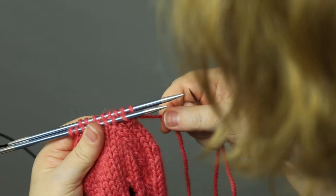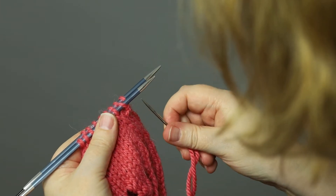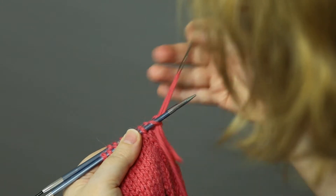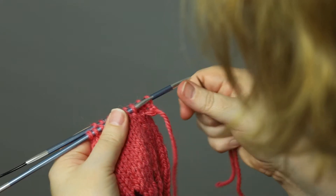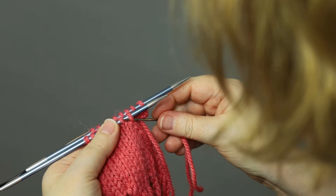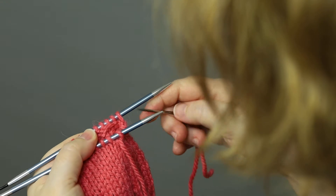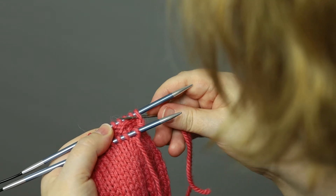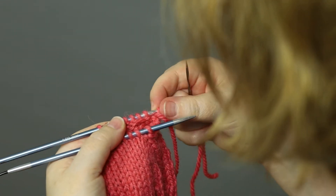Now we insert the front needle as if to knit, pull through, and pull the stitch off. Second stitch on the front needle: insert the tapestry needle as if to purl, pull through, and leave it on.